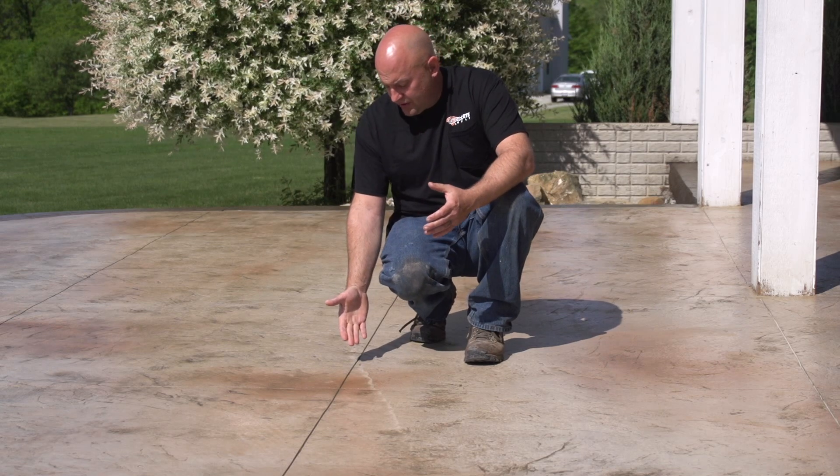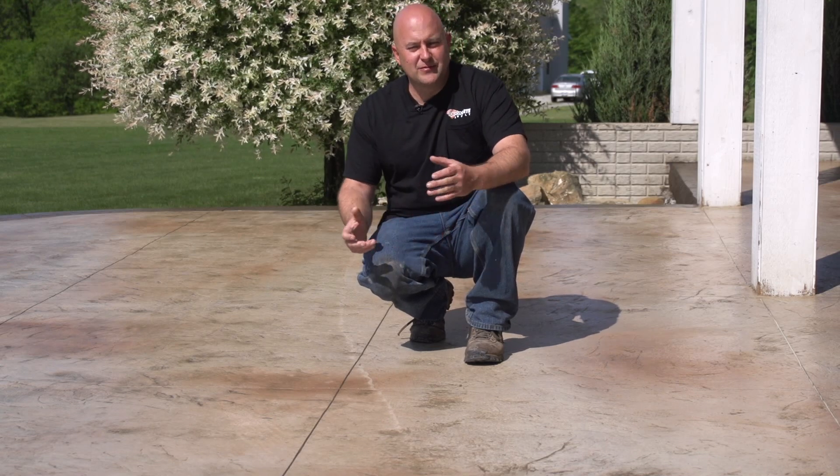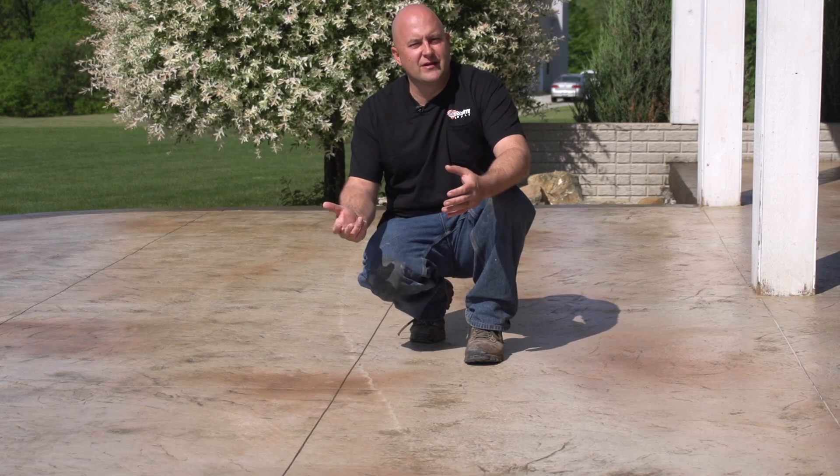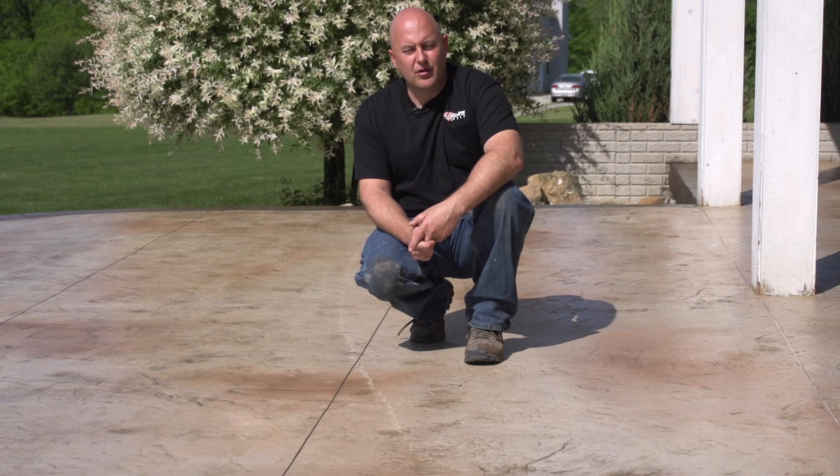Stuff like this happens on a job. There are different variables with concrete. It's going to make you do everything right and then something like this happens. This is going to be a technique to help fix that and hopefully blend it in a lot better and make it so it's less noticeable.